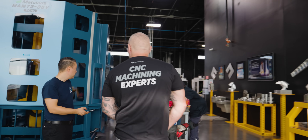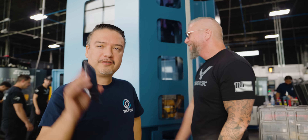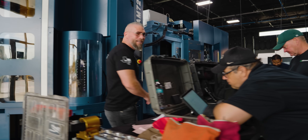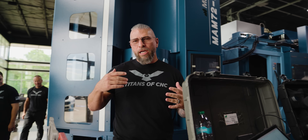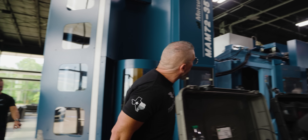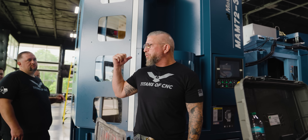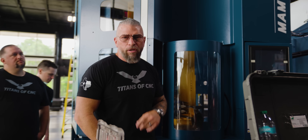Look at these guys working! We've got the Matsuuras on the floor now - it's all about getting everything set up and put together. We've got electrical getting hooked up right now. That one's done, so we've got one down for the Matsuuras and then one to go.